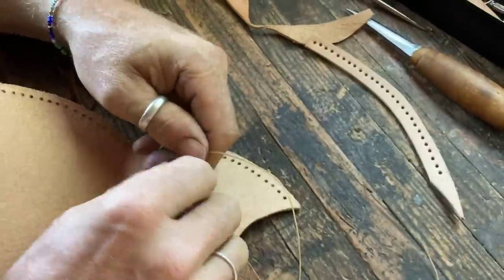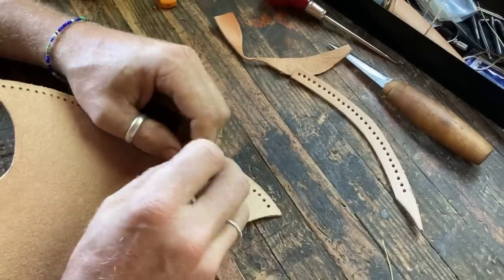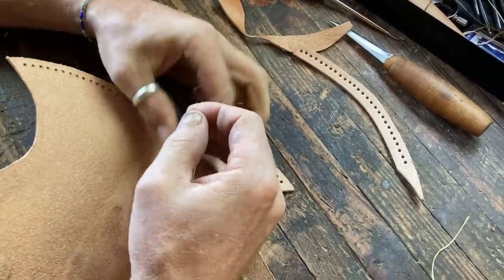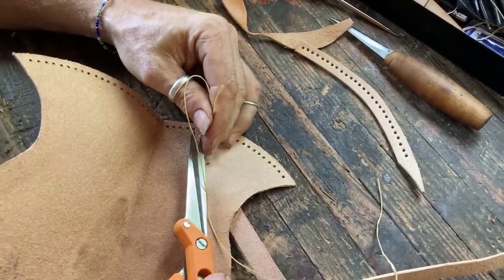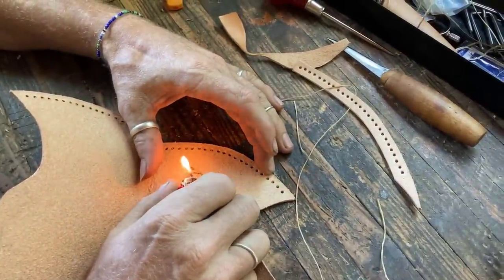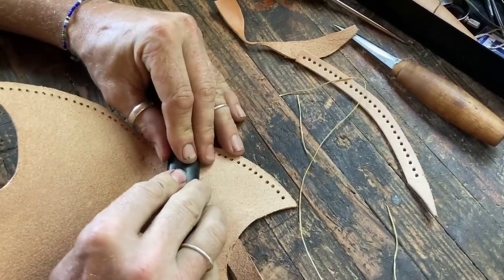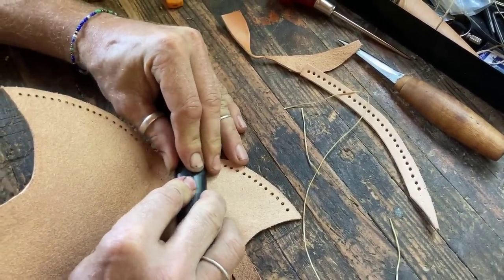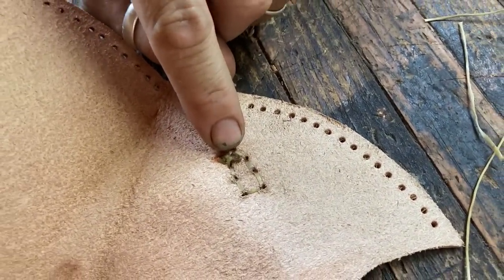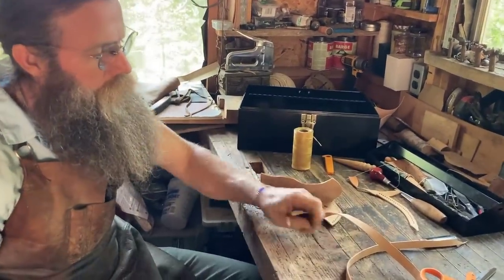The strap is sewn on and we've got to tie off the back. One of the many advantages of using waxed nylon is that when you tie it off, you have the option to melt it. The tying is good, but the melting is what really actually holds it. I melt it down pretty flat and then press it in so the cutting edge isn't going to catch it — it's pressed in really flat and it's never going to back off. Now we're going to sew our front seam, and for that you do need to do a proper saddle stitch, which requires two needles.